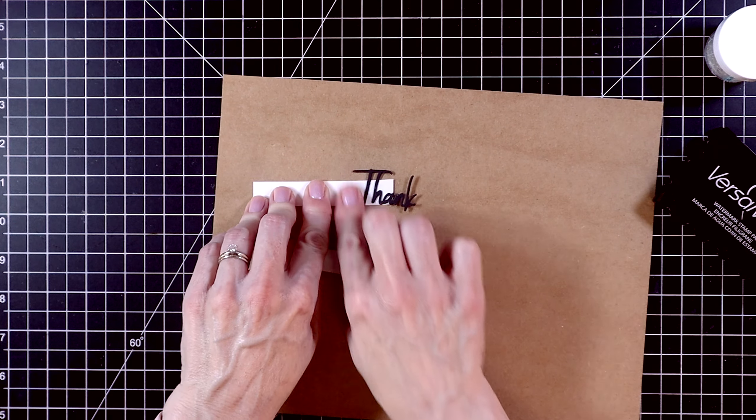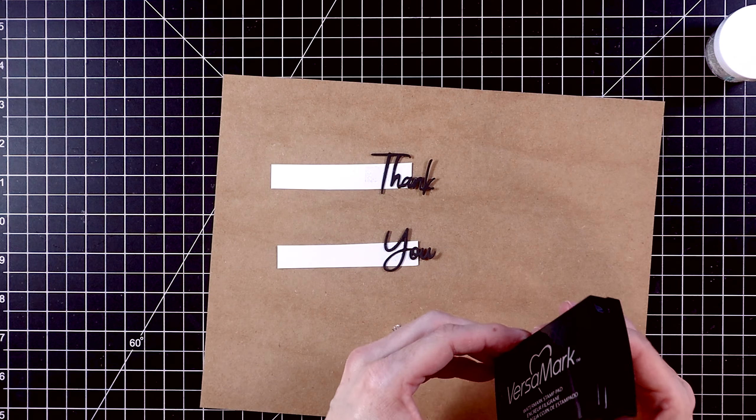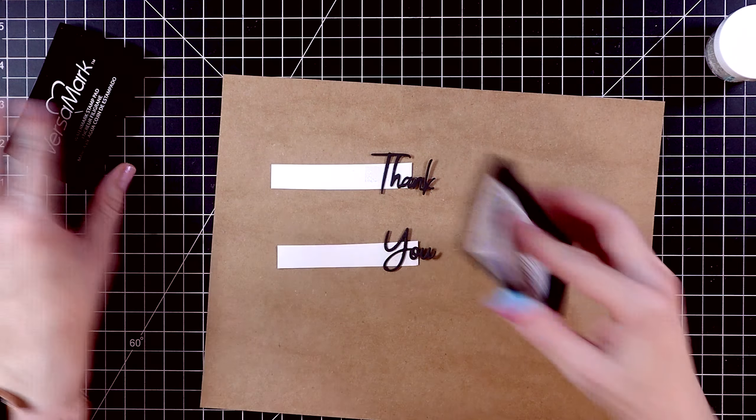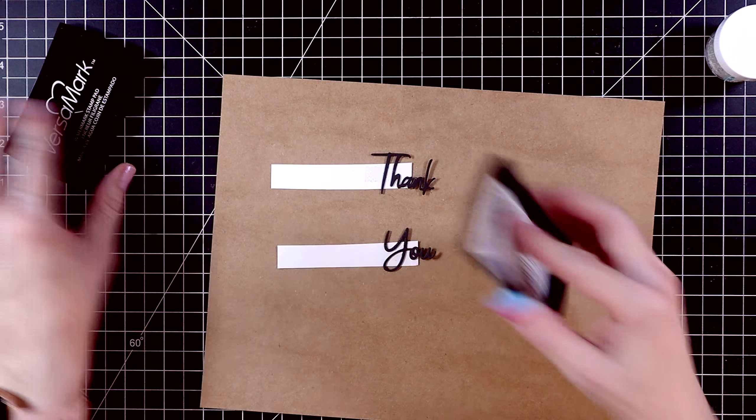For my third card, I'm going to be using the Flowering Slimline Etched Dies. I cut this out with some Silver Fox cardstock from Spellbinders — this is just a beautiful gray cardstock. This one's more delicate than the first one, so I'm just being careful to punch out all of the little intricate pieces. There are some other slimline dies in this release — if you're interested, I'll list them in the description box below. Here it is all punched out — isn't that just delicate and pretty?